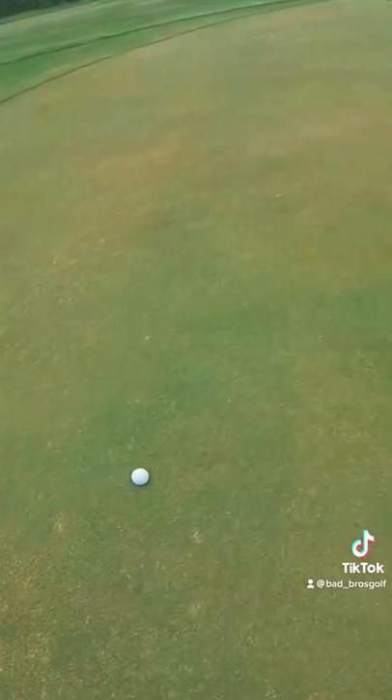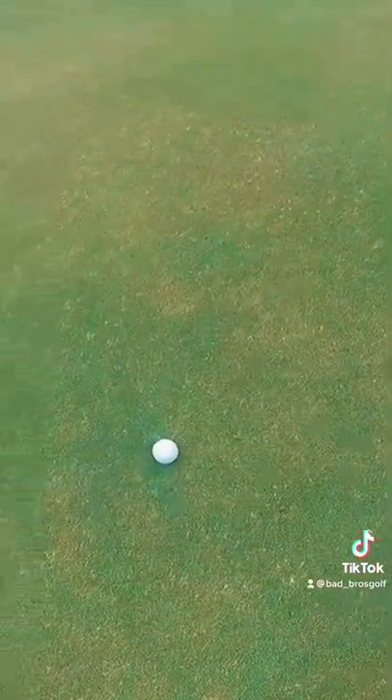Here is my putt — I misread it, come up a bit short, so I am at H as well.